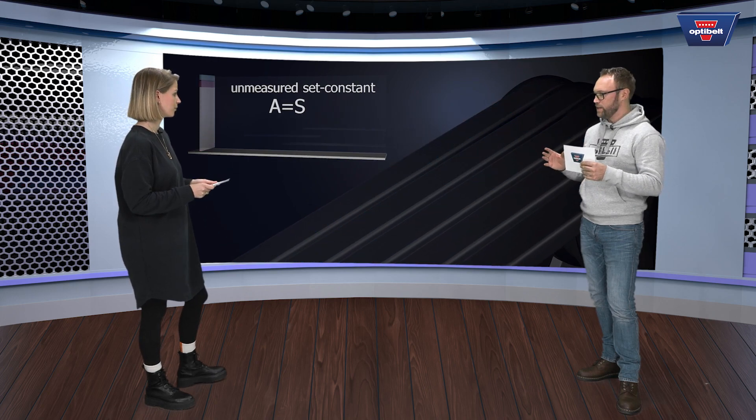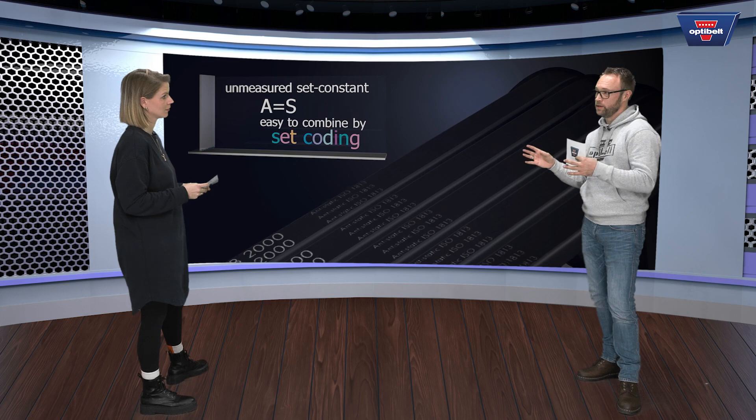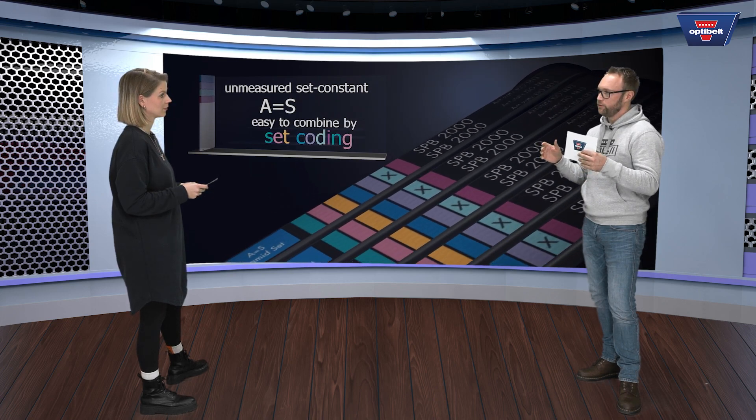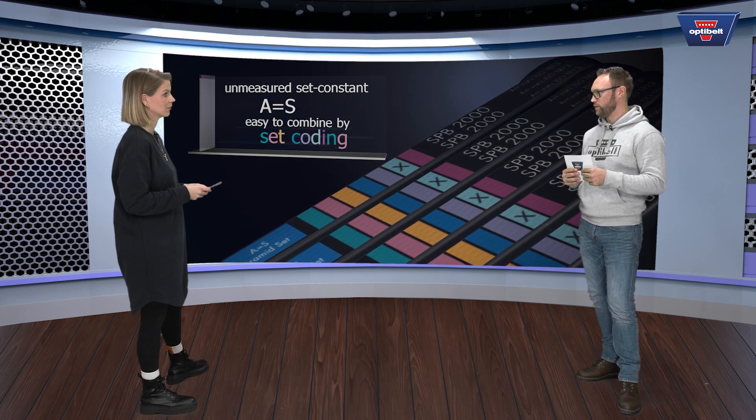I have seen that the label of the belt has also changed. What does that mean? As you can see on the belt backside, there's a color code on it. This color code means the customer can pick all the belts with a similar color code marked on it for his drive. And these belts are unmeasured set constant.